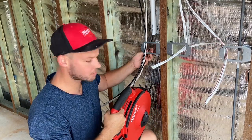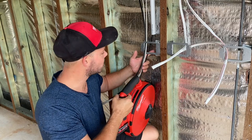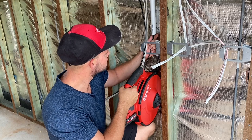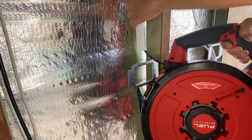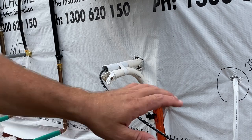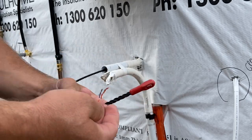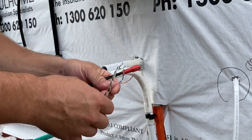It is variable speed — the more you pull the trigger, just like any drill, it'll go faster or slower. All right, so that's it — it's come out pretty easy. I'll just tie on a bit of cable and we'll see how good the pulling power is.